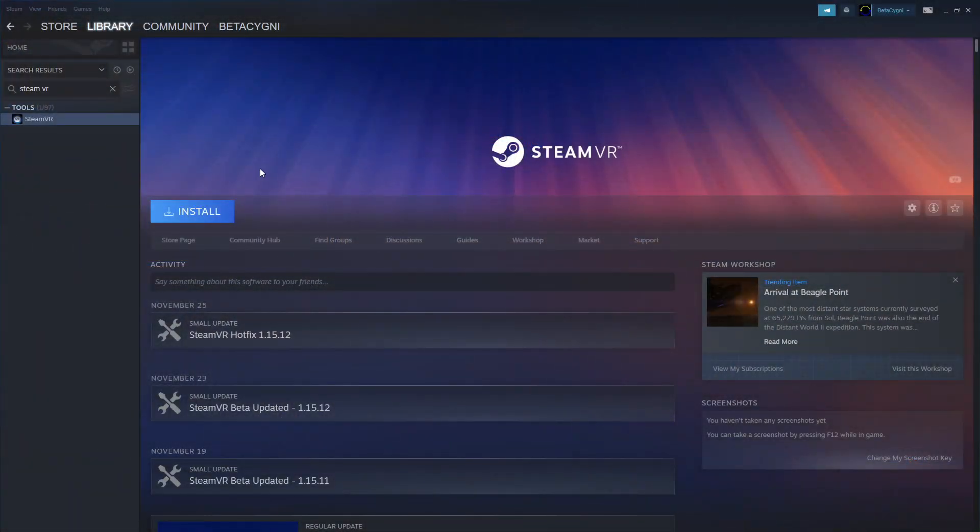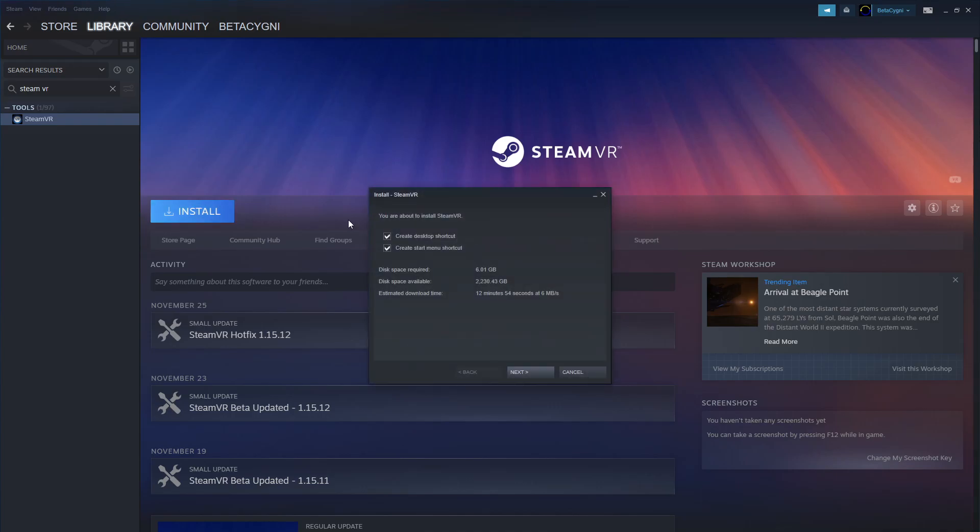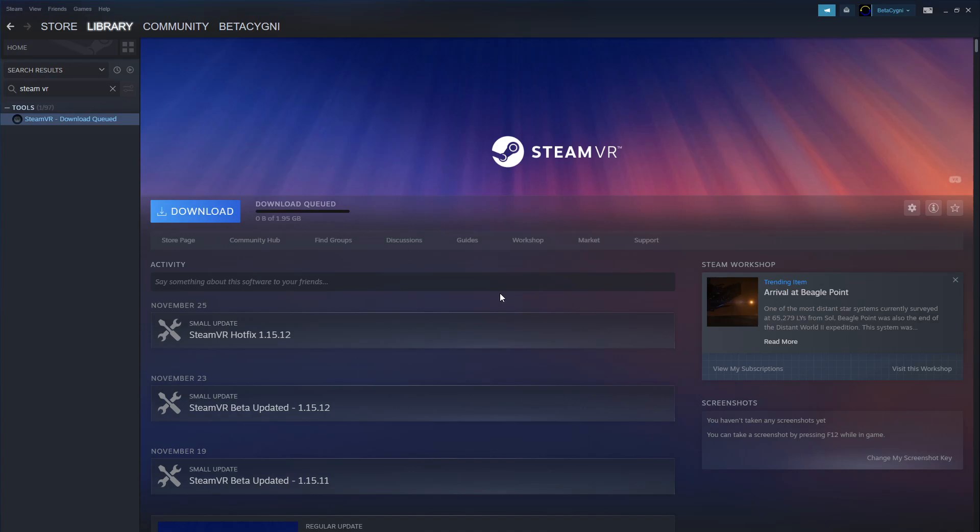Most of the games I want to play in VR are on Steam, and we need to install SteamVR. The G2 is compatible with this, so it should work. Let's go ahead and install that. Desktop shortcut — yeah. I've already got Steam installed because I've been playing games on Steam. Download queued — okay, I don't want to queue it. I was downloading it now. We'll come back when this is done and then we'll test it and see if it works.